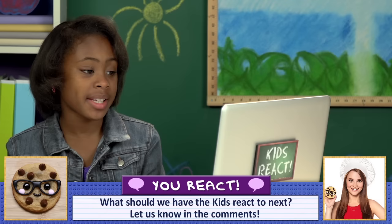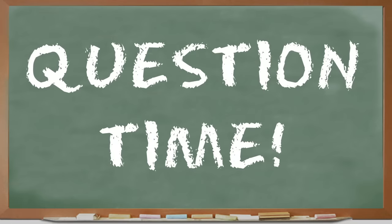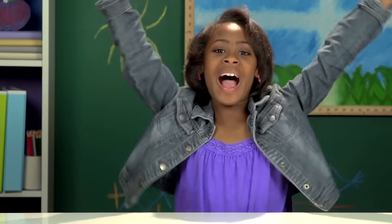I love Nerdy Nummies! It's my life. I watch it every day. Question time! Do you know who the main girl in these videos is? No. I don't watch these kind of things. Rosanna Pansino. Ro! I like how she does video game themed stuff. I'm always like, Mom, let's make this! I watch her videos and I love her channel.